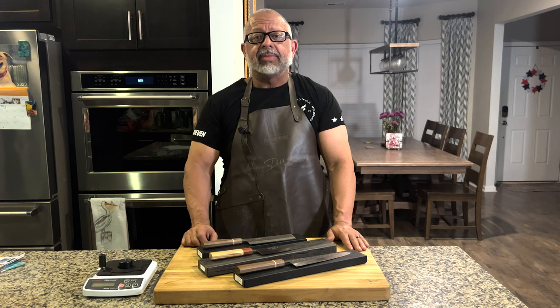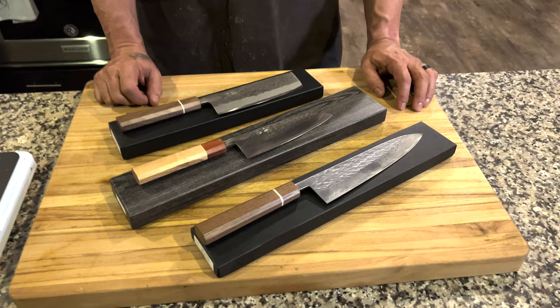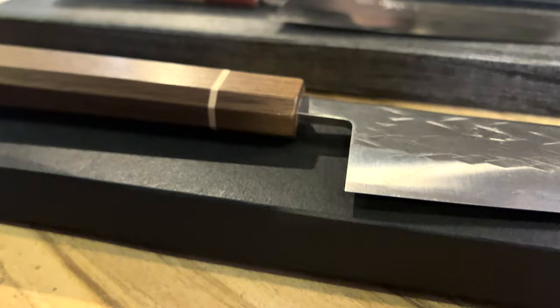So Tokashu Knife made the move — they gave them a call and said make some stuff for us, and I'm excited to share those knives with you. What we have is a 210 millimeter SLD semi-stainless steel knife, and you'll notice the handle and everything was picked out for them. SLD is semi-stainless, which means it has the normal carbon content you're used to but it's higher in chromium — only at 12% — so it's not a true stainless steel knife.